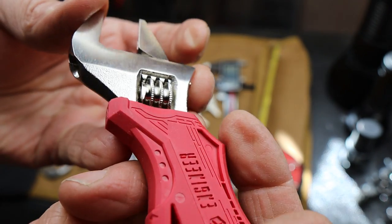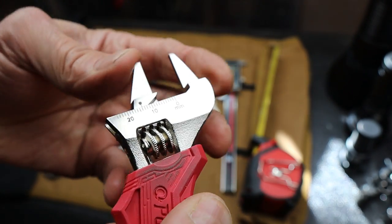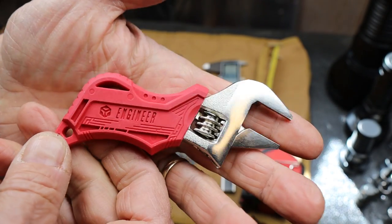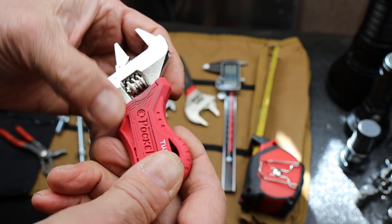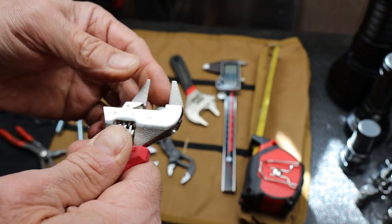The finish work is phenomenal, as you would expect from Japanese tools and from Engineer, which produces amazingly good stuff. Very affordable too. These handles, I've heard they are hard to clean as well as they get dirty — and I've proved that pretty quickly.